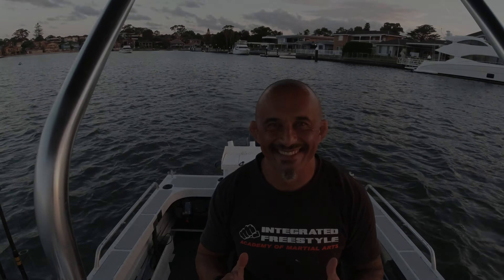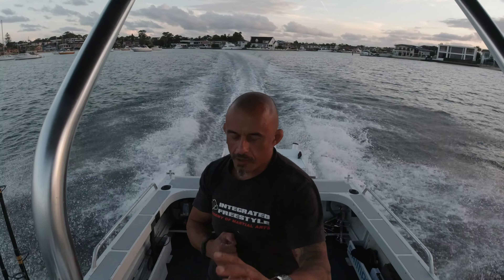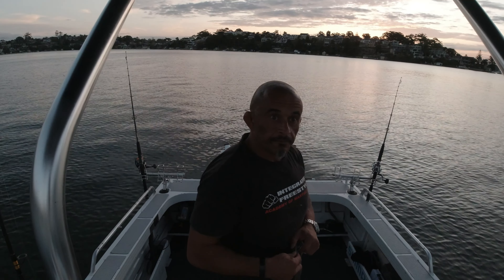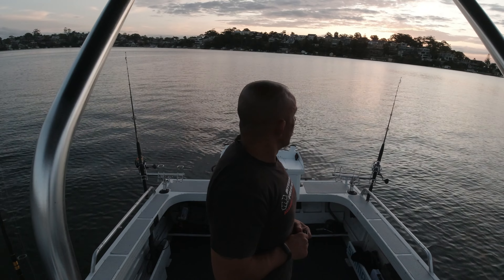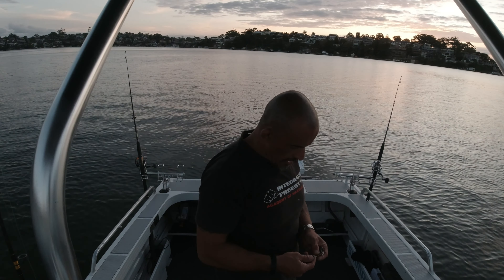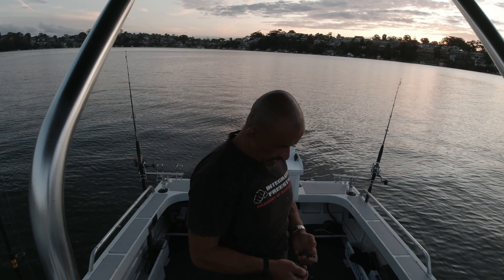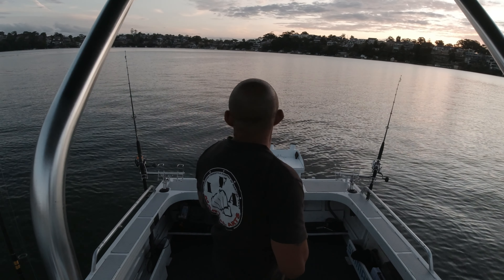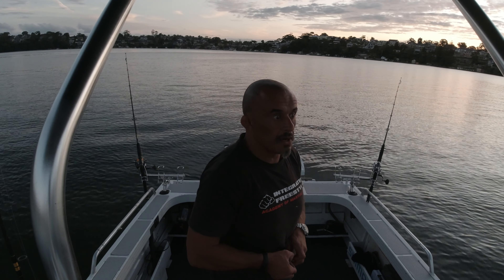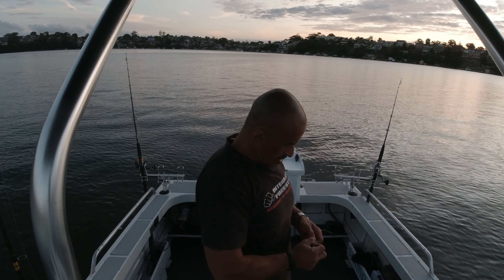Alright guys, we've just anchored up just around from Boldface Point. Trying this spot out for the first time, in about 9.2 meters of water. Really calm tonight over here and I don't think there's much current, so I'm going to go a bit lighter on the sinker. Beautiful, just on sunset. Interesting — let's see how it goes. I'm just coming out to see if I can get a good run at sunset.